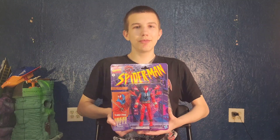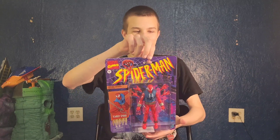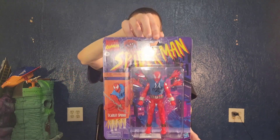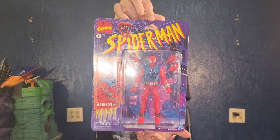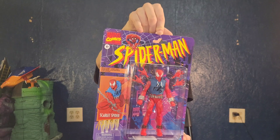Hello friends, it's Funky Play Brothers — please remember to subscribe to our YouTube! Today I'm unboxing Marvel Hasbro Marvel Comics Spider-Man: the Scarlet Spider, aka Ben Reilly, aka Peter Parker's clone, and it's on a retro card.